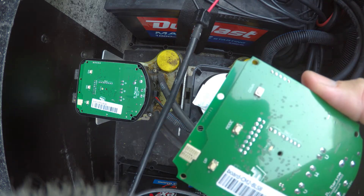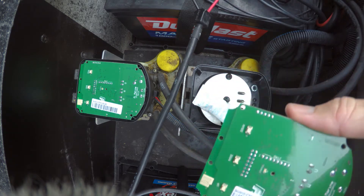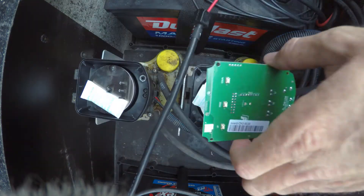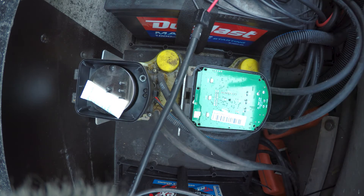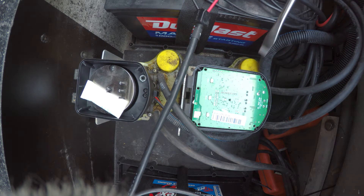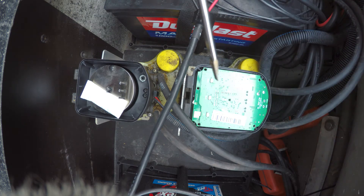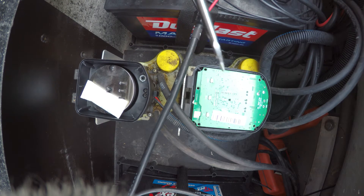So this is the bad one, supposedly. We're going to take this one out, put it in here, repower it, and see if it works. It's down. Let's turn it on now. Let's hit it down. That's exactly what it is — it's the motherboard.